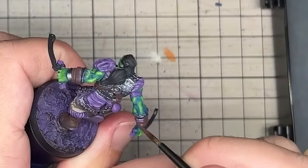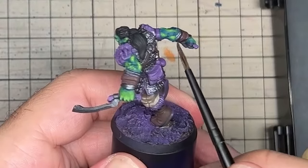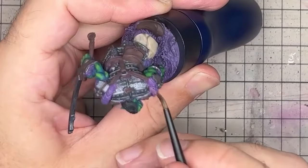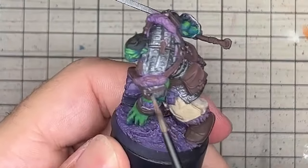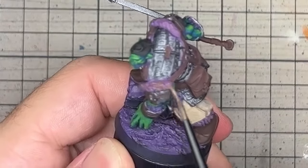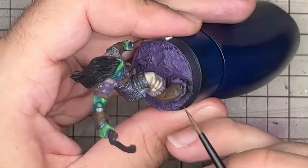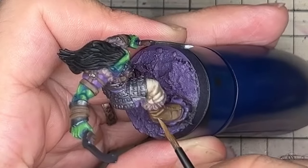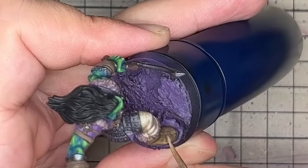The leather straps were painted with a much deeper mahogany that made for a strong contrast with the light trousers. For the fur, I wanted to keep some purple for the depths and worked up by mixing in light umbra and ivory for the highlights. The fur and the cloth had quite a cool brown, so to give the leather a warmer contrast, I added some orange to the mahogany for the highlights before adding some ivory. This helped make all the straps stand out from the rest of the model with a warmer tone.